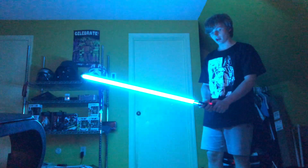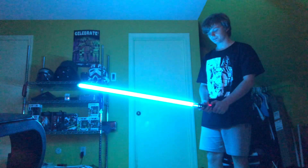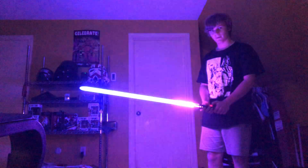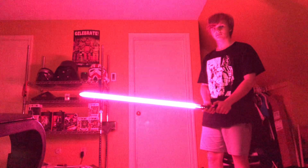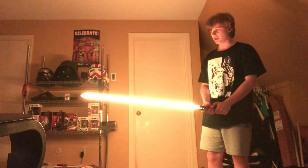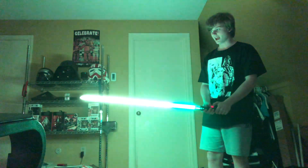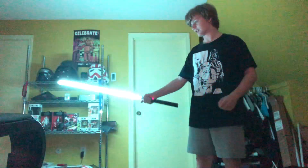You actually can change the blade color while you're on it. If you want pink you can do that, red, a nice orange, yellow, lime green, and then there's like an ice blue. It flickers when you swing it too, which is really cool.